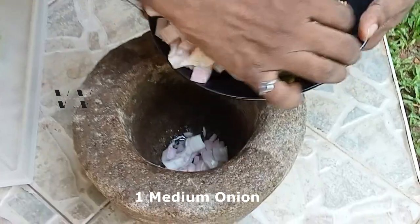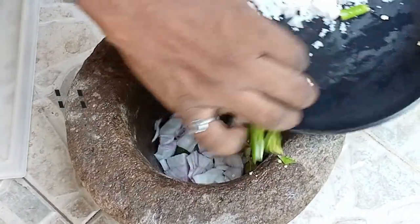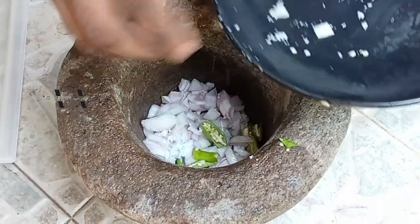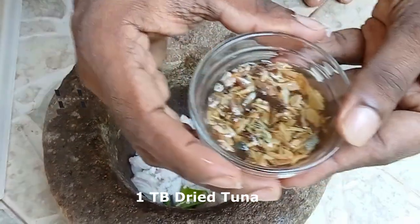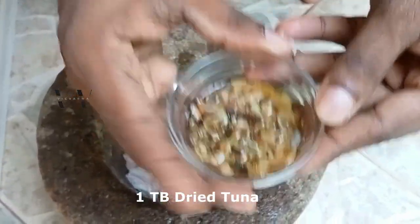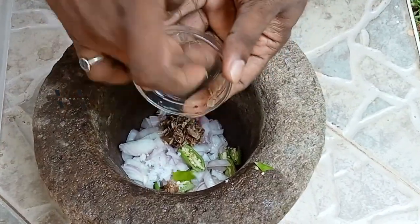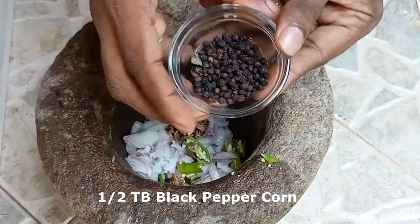This is one medium sized onion and the green chili. This is dried tuna — I've soaked it in a little bit of water, about half a tablespoon of water. Add that, then peppercorn.